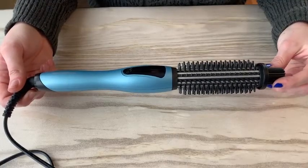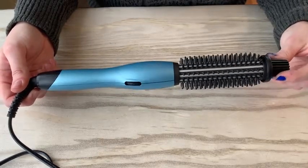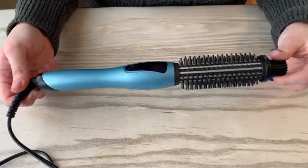The curler has three different functions. It can be used to curl your hair or straighten your hair. Another nice feature is that the curler can be used as an ordinary comb as well.